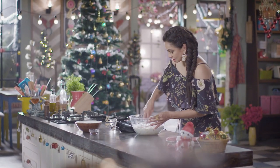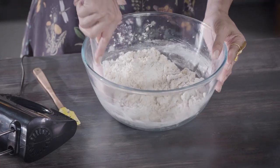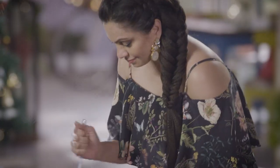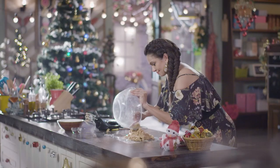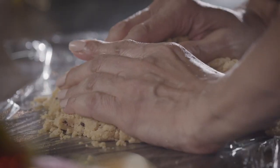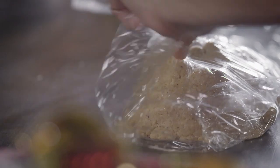We're just going to mix this in and then bring it together onto the cling film. Collect it all together into a little mound. We need to put this in our fridge for about half an hour.